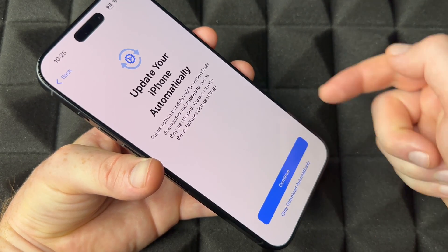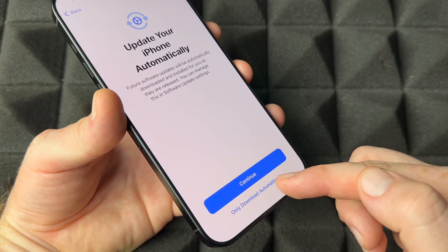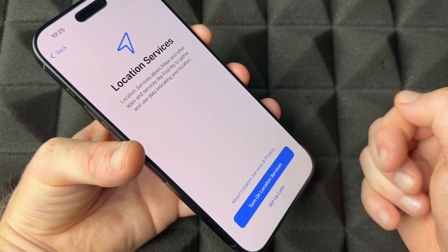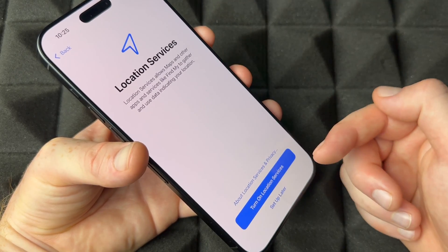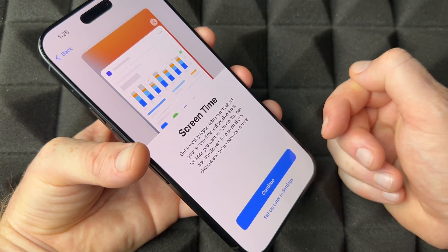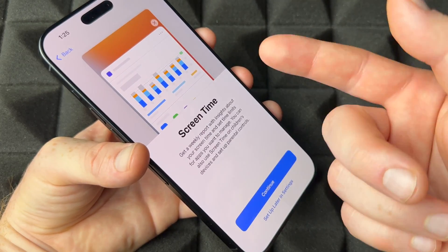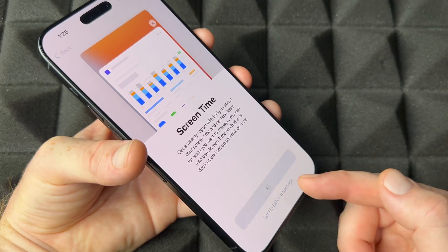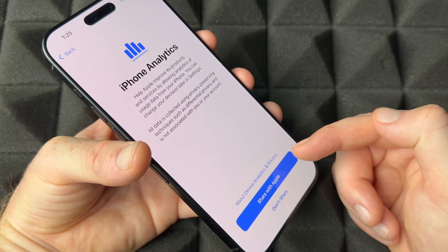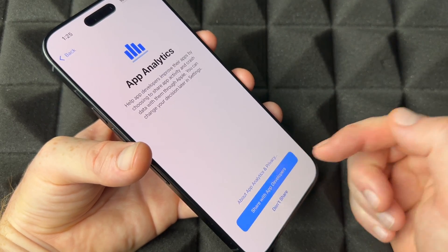For automatic updates, I'd choose 'Download Only Automatically' to stay safe. Next, continue through iMessage and FaceTime. Turn on Location Services if you want Maps to work. Screen Time is mainly for kids or tracking your own usage — most people skip it and set up later. You can also choose whether to share analytics with Apple and with developers.